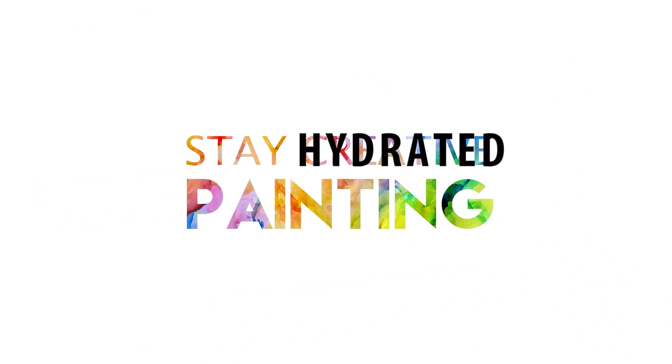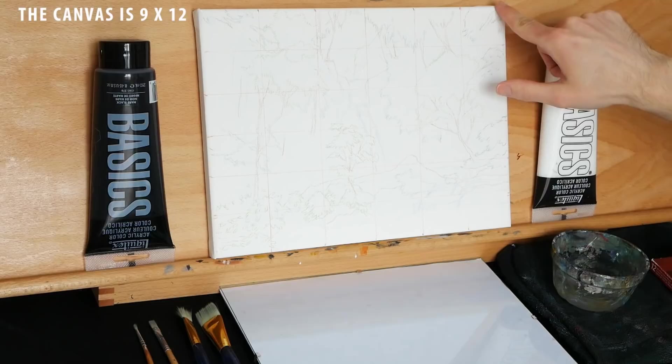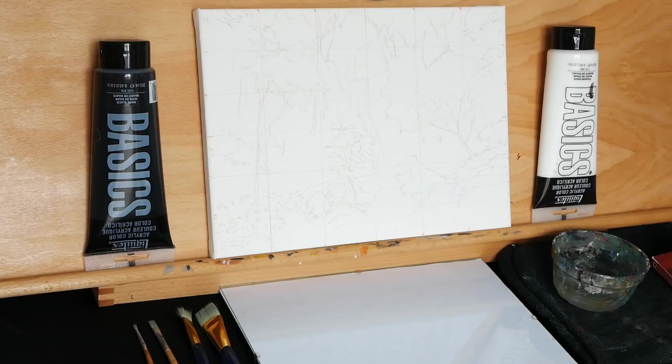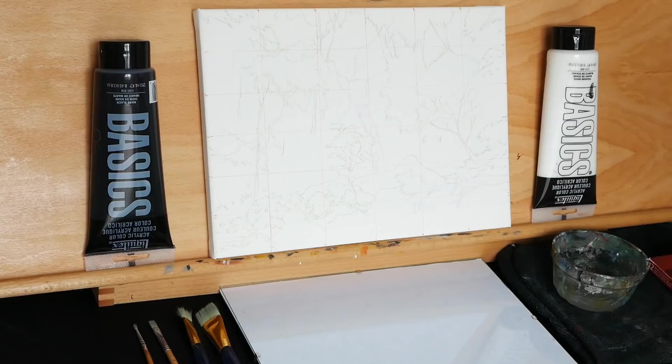Before we get to the painting process, I'd like to quickly talk about the materials. Here I have a canvas — it is 9 by 12 inches. The drawing is already done on it, and it was done with these woodless colored pencils. I like them because they allow me to allocate different colors to different subjects. The foliage is done in green, the water is done in blue, the rock is in brown. It simplifies things, and it's also erasable, so if I mess up, it's easy to fix.